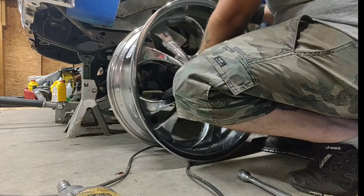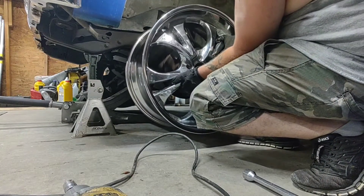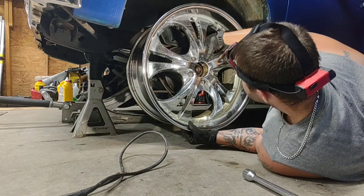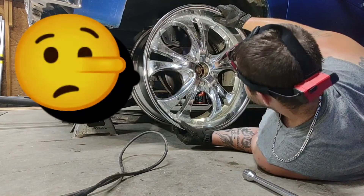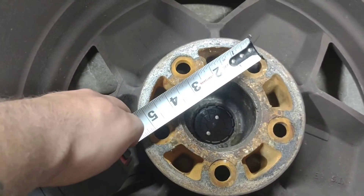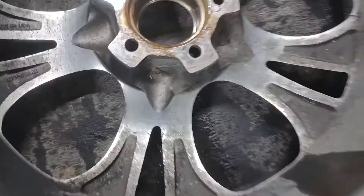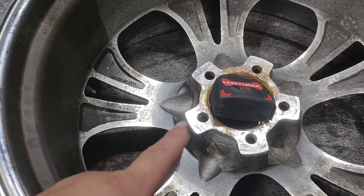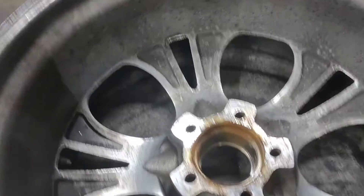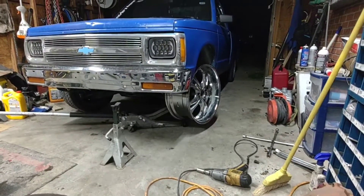They said it was a small block Chevy pattern — let's find out. Nope, not a small block Chevy pattern. It's bigger than a small block Chevy; I believe these are 5x5. I need a little Chevy pattern, which is pretty much 5x4.75. This will not work. A tip: always check rims when you buy them on Craigslist — take a tape measure and check it so you know what you got, unlike me.